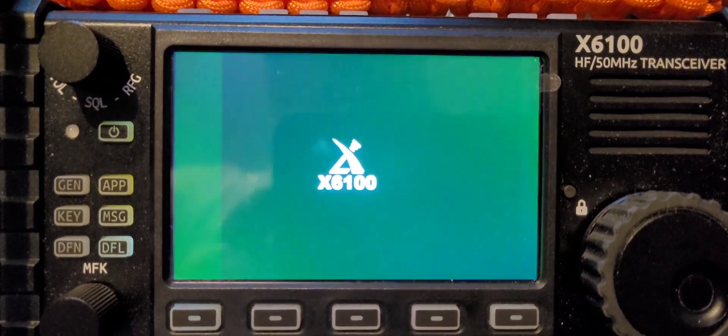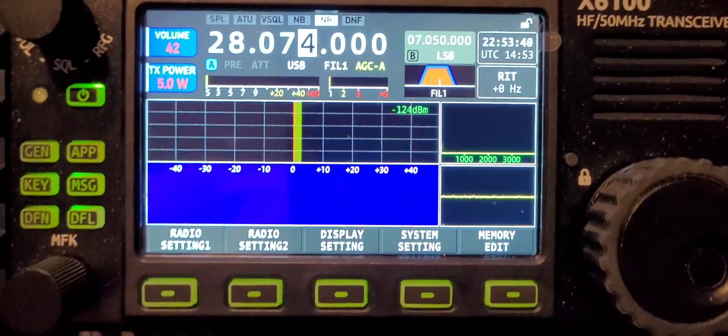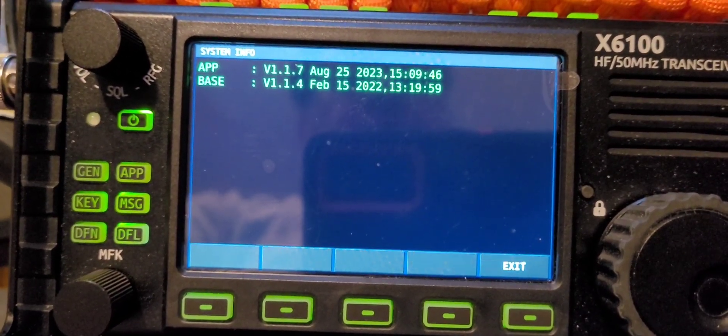Okay, so that updated and shut itself down. Now I'm going to take out the memory card and boot up the radio. We got the blinky. Okay, there it is — back up. System Settings, System Info: App 1.1.7, Base 1.1.4.